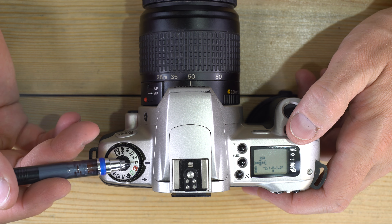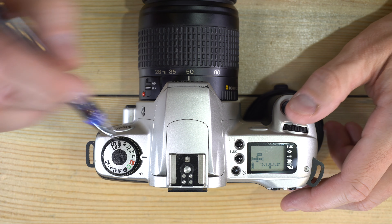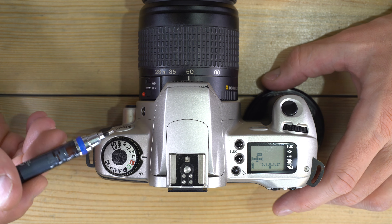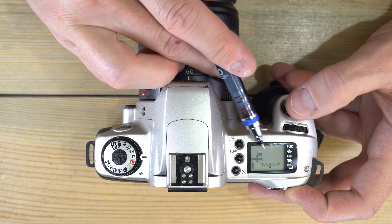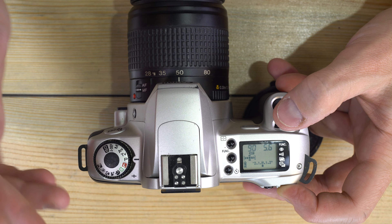In program mode the camera picks the best shutter speed and aperture combination for your scene. Program mode is a great way to learn your camera when you first get it, and you can move into AV, TV, or manual to understand how settings affect your images. You can also force overexposure or underexposure in program mode, just like in AV and TV.